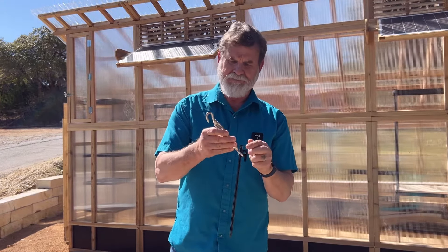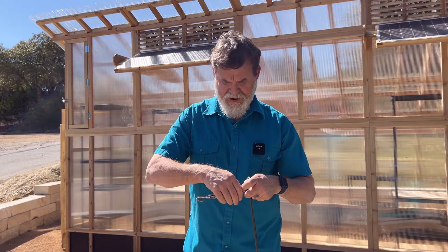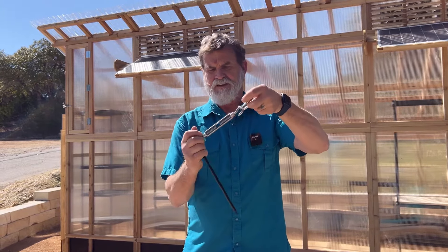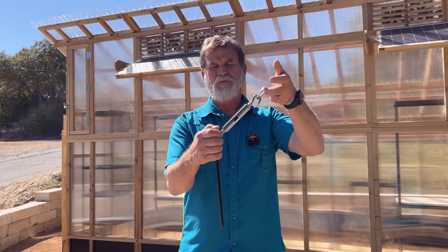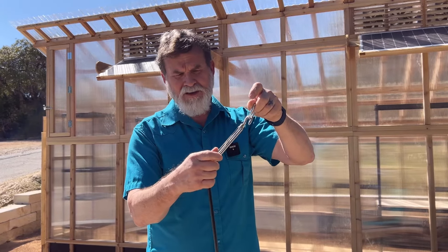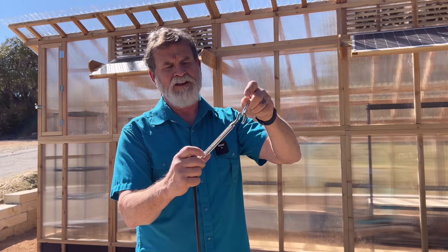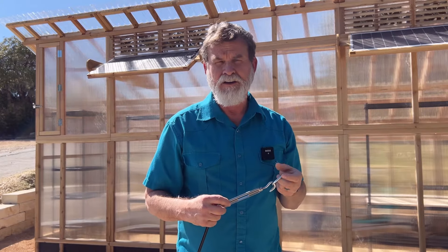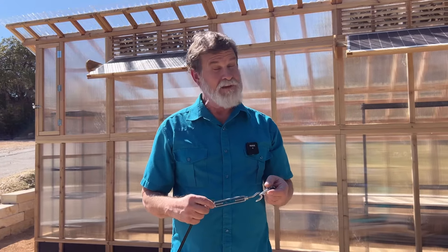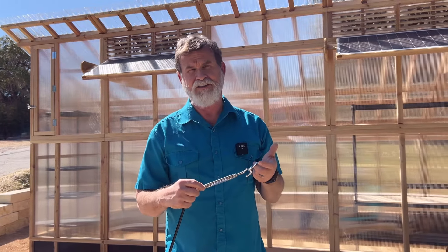This is called a turnbuckle. We're going to use it today to tie the stakes to the D-ring, and it gives us a clean-looking way to tie down. Now, if all this hardware on the outside of your greenhouse doesn't look clean enough for you, then you're going to have to pour some sort of concrete footer underneath the bottom rail and bolt into your footer. That would be a lot cleaner, but today we're showing the method for someone who does not want to pour a concrete footer.